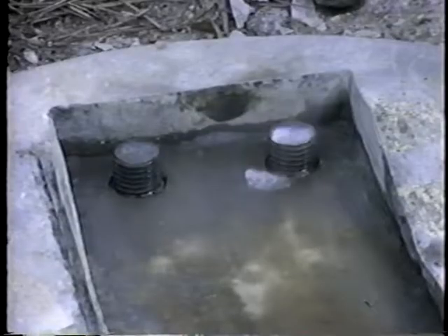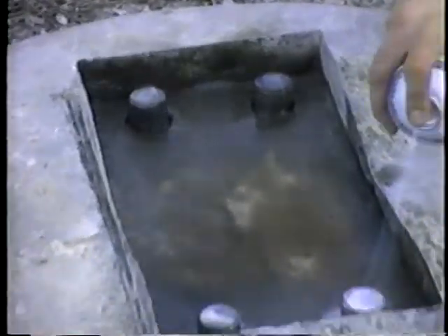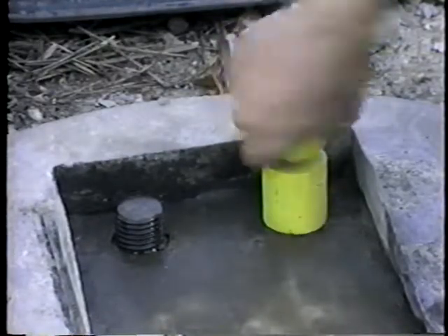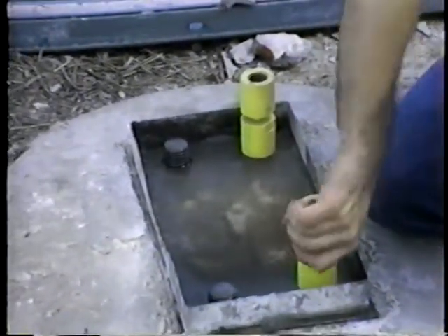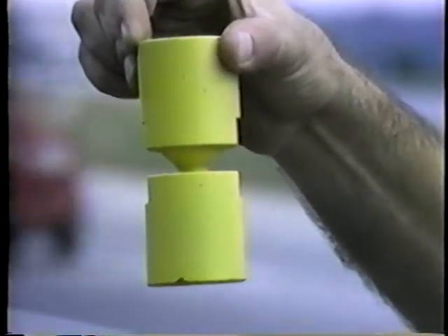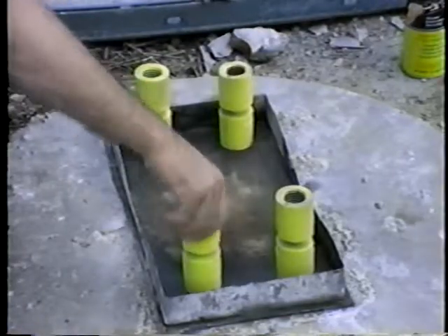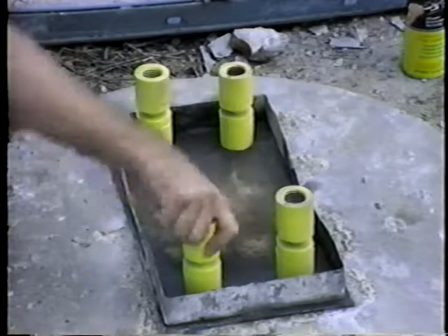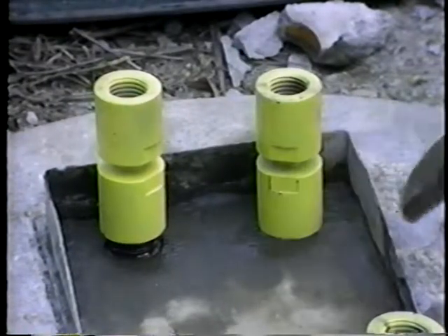A lubricant is first applied to all threaded connections to facilitate the installation and future removal. The breakaway coupling fits on the anchor bolt only one way, with the small end of the taper pointing downward. When a wrench is used to screw down the couplings, make sure that only the lower wrenching flats of the coupling are used, as shown here.